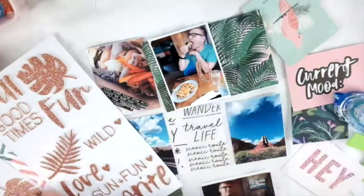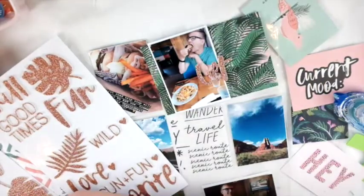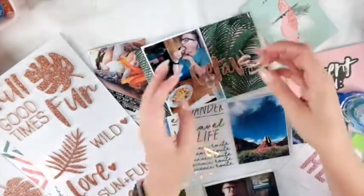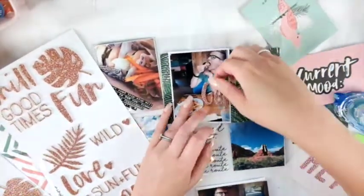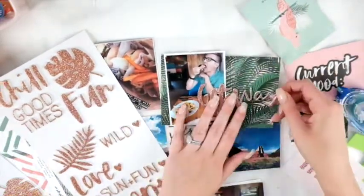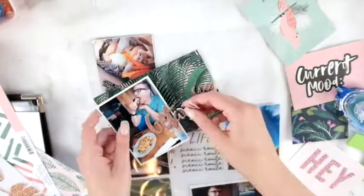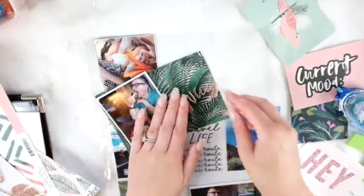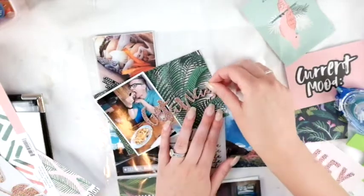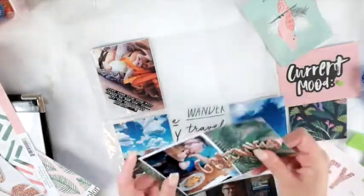I didn't get any project life cards because I didn't request them, but I did get cut-aparts from one of the Crate Paper collections, which is awesome — I love cut-aparts, they're so cute. I cut those apart for my project life cards, and I'm also going to cut down the papers in the kit as project life cards as well. It's perfect — it's just the way I like to do it.